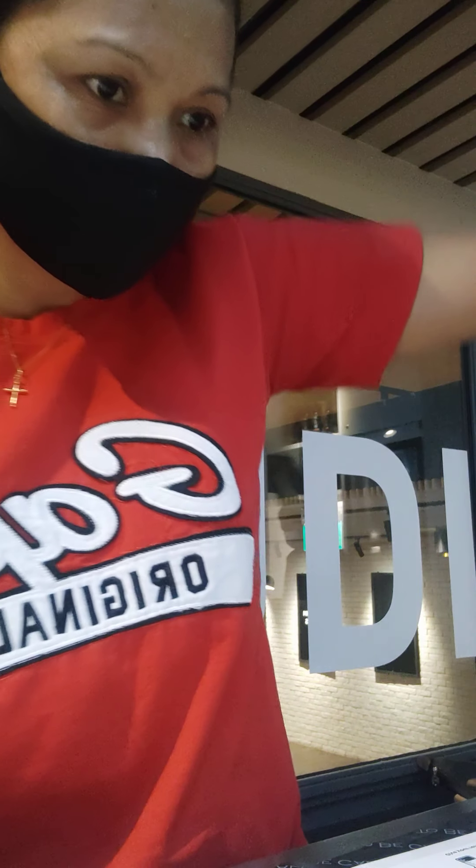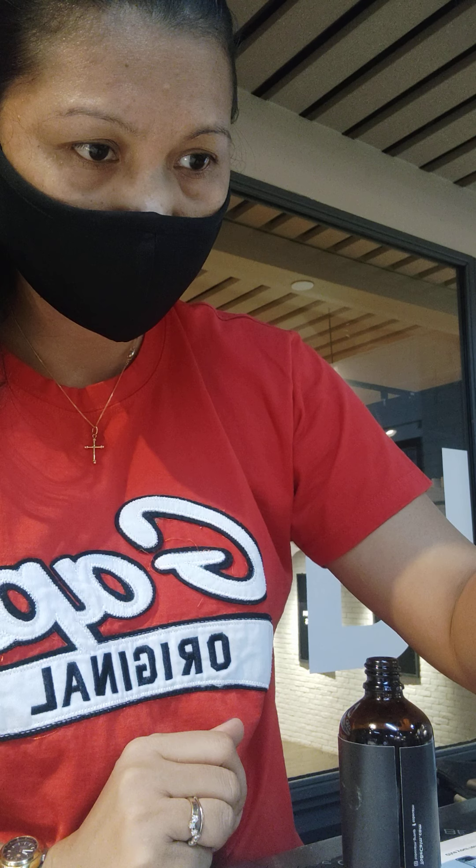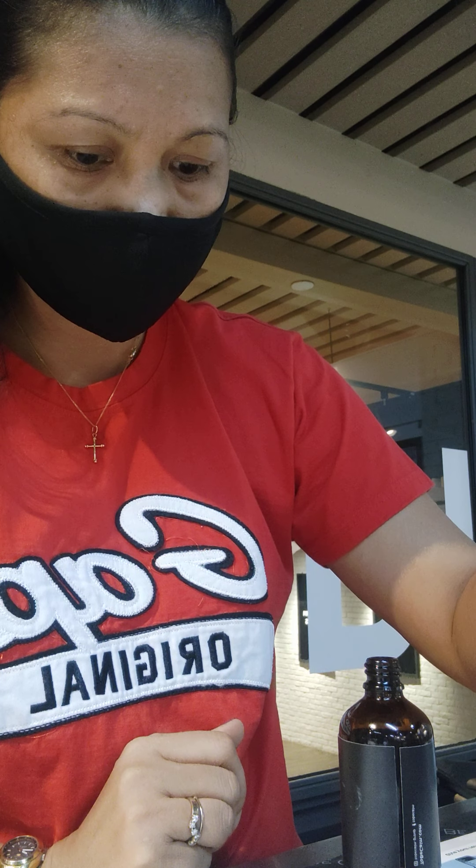Grapefruit — fifteen. I almost forgot to put my thing in. Okay, let's start. One, two, three, four, five — I just feel better than Memphis — seven, eight, nine, ten, eleven, thirteen, fourteen, fifteen. Yeah, fifteen grapefruit for my second one. My second one is relaxing. And I have nine geranium and sixty gold.